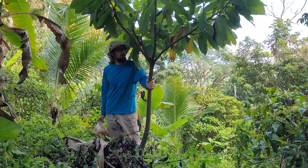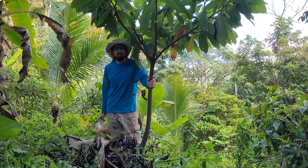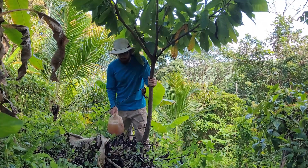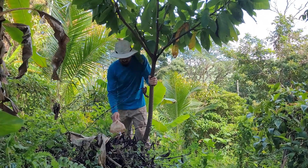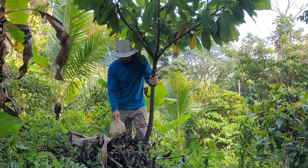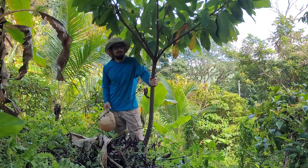Now I'm standing under this cacao tree that I grew from seed. Again, I'm going to pour the effluent on the uphill side of the tree and just give it a little splash — that's all it takes.